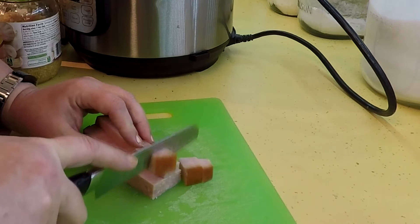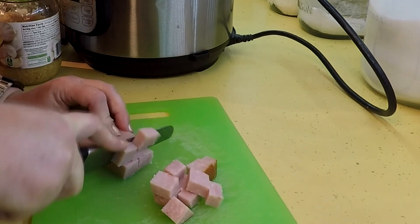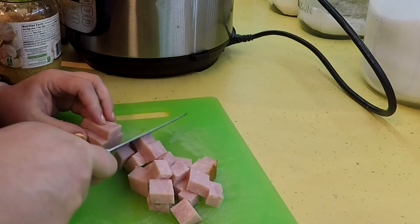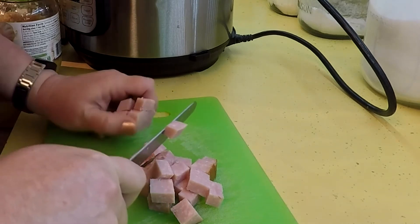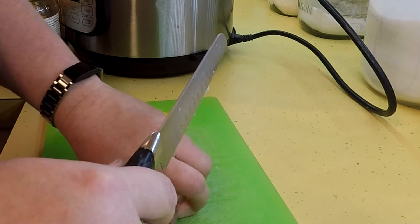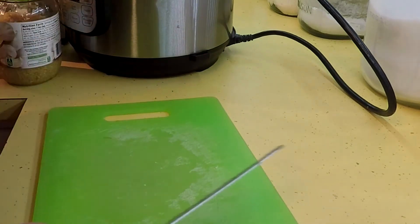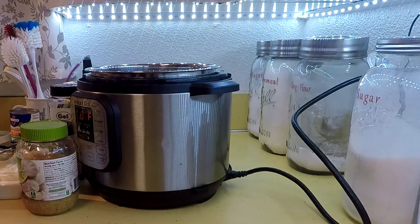Now, the 15-bean soup — I don't love it and neither does my daughter Selina. I will eat it but it's not a favorite. I won't lie and say we're eating it tonight; I'm going to be eating something different with her.